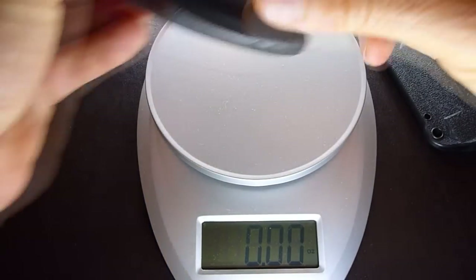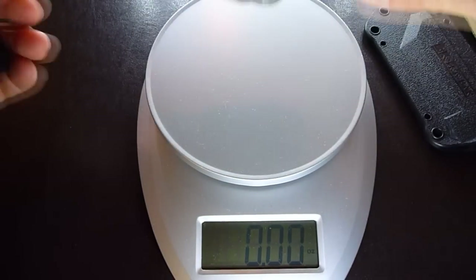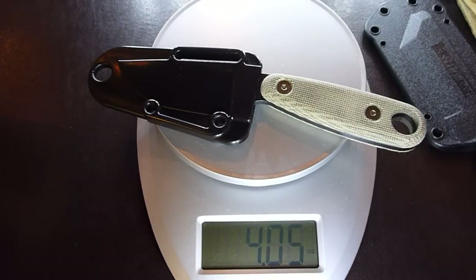The reason I brought the TDI out is just to show you that they did an amazing job with the Izula by bringing its weight down — keeping it so low at 4.05 ounces. That's unbelievable.